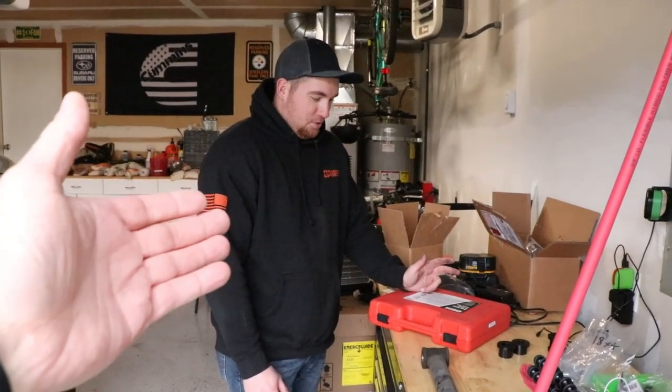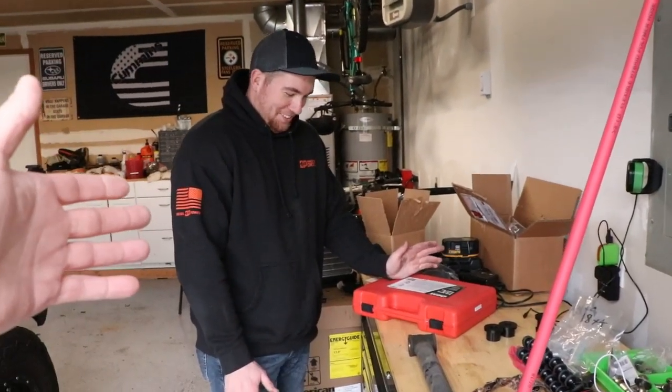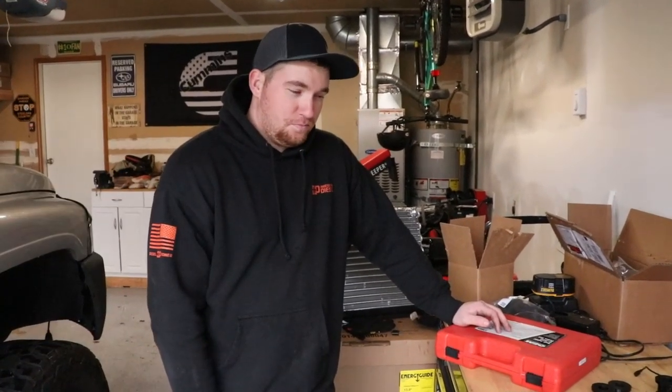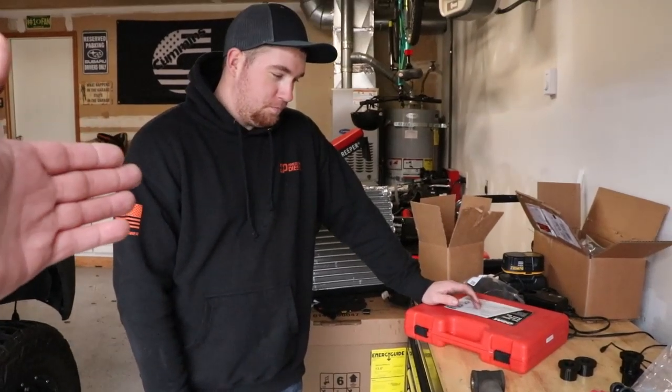Alright, so Preston's got a new toy he wants to show you to add to his collection of tools. No, he's not a mechanic - I get this question all the time. Just because he has all these Snap-On tools does not mean he's a mechanic, but as you guys can see, we enjoy working on our trucks. That's why he has so many good quality tools - because you get what you pay for. But I'll let him go over his new toy here.